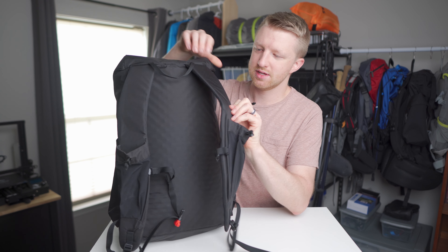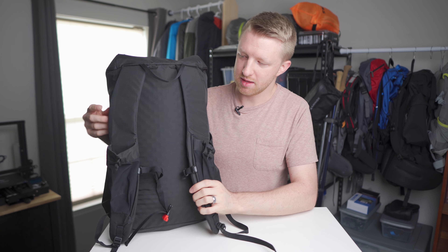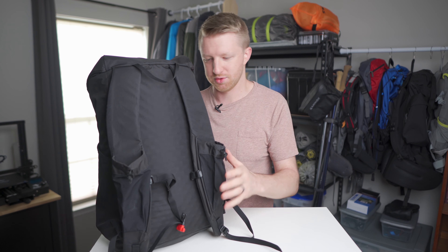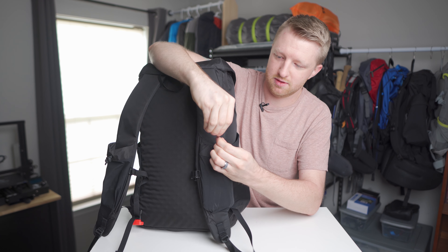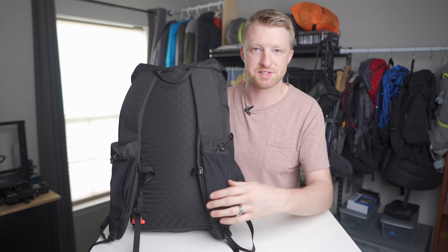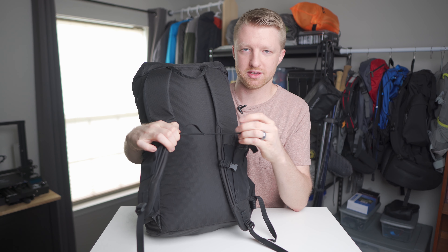Next are the shoulder straps — fairly wide, padded about a quarter of an inch thick, not super padded but plenty for the weight you'll carry in this type of pack. On both straps there are stretchy pockets for water bottles, snacks, or a phone — my iPhone XR fits perfectly. They also have a little drawstring at the top to cinch the pocket shut while hiking. Between the straps there's an adjustable sternum strap with a bit of elastic for some give.